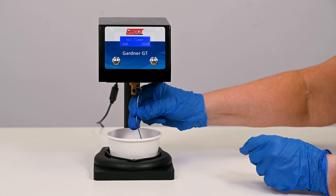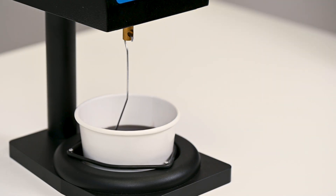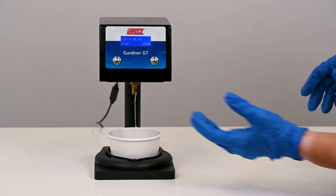Insert the wire stirrer down into your sample and hook it through the hole on the head of the gel timer. Press the run button and the timer will begin counting.